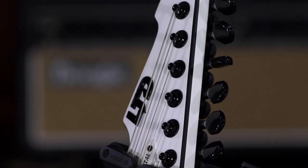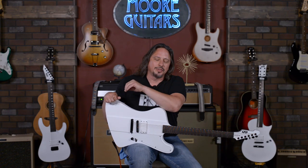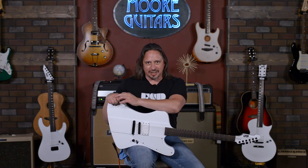Mahogany body, three-piece mahogany neck, locking tuners. This thing is so simple, that's it. I don't really have anything else to say, but you have to play it because it is awesome. It's available here at MoreMusic and MoreGuitars.com.